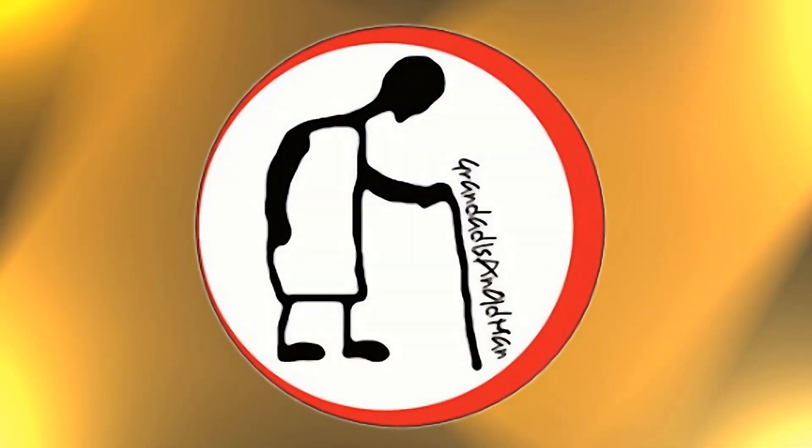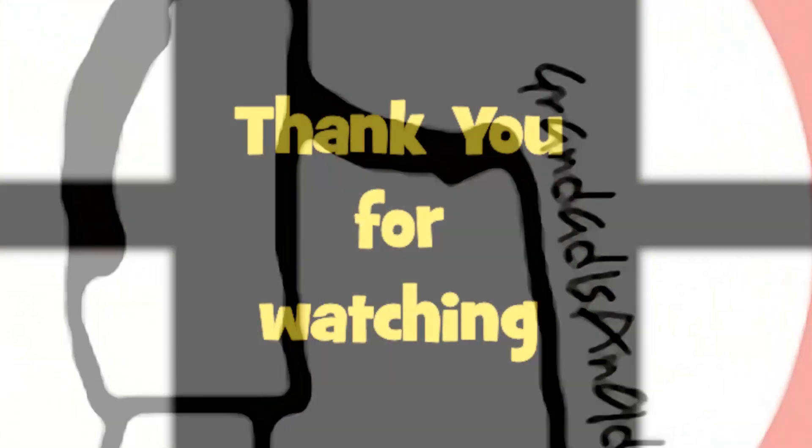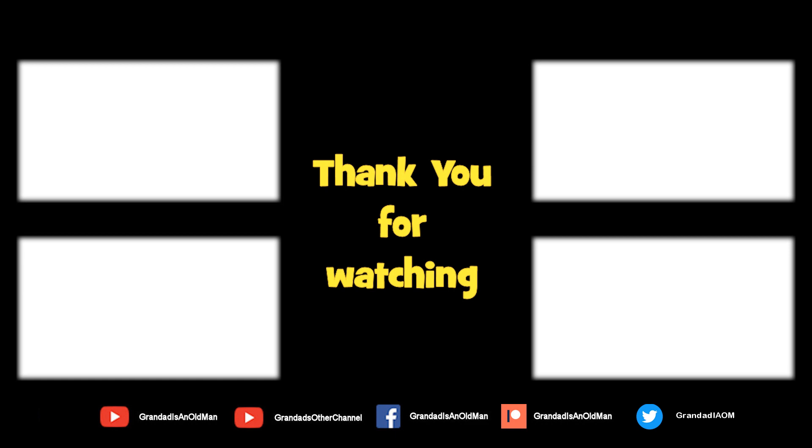Thanks for watching. There's plenty of videos on my main channel with more added daily. Don't forget to subscribe and enable the notifications to keep up to date with my new releases. You can help keep my channel running by donating a dollar on Patreon to buy me a coffee — you can always find more information in the video description. Thanks again for watching.